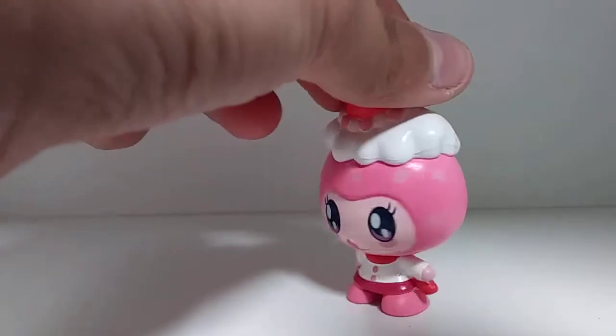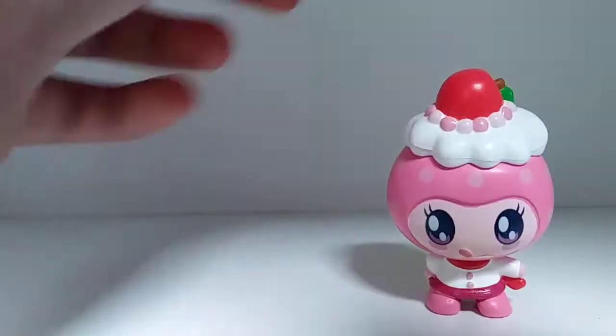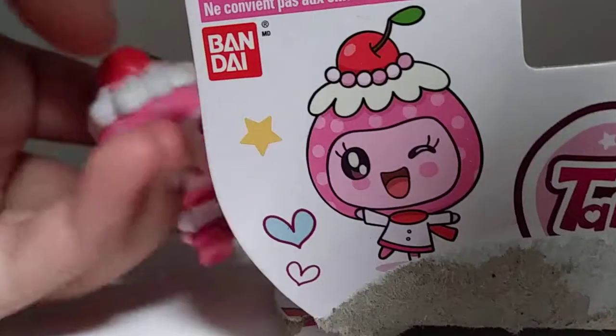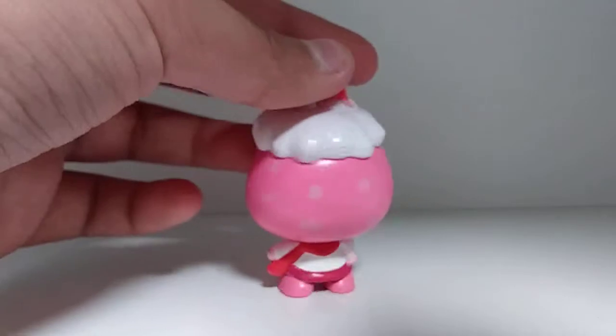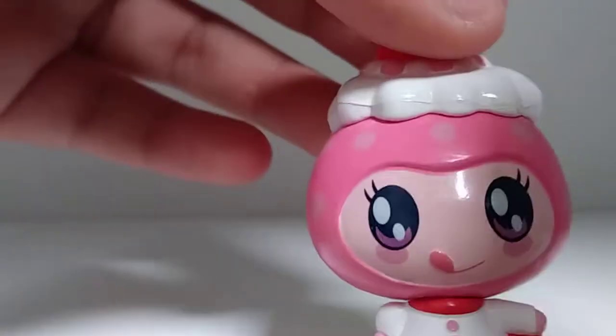Now we have Deco — this is so cute and pink! I love the little apple or cherry thing on her head; it looks more like a cherry in her picture. She is so stinking cute. I wish they would have made this other one into a figure too. I love her red little scarf and I love how she kind of looks like a little chef. She is so stinking cute — she's beautiful!